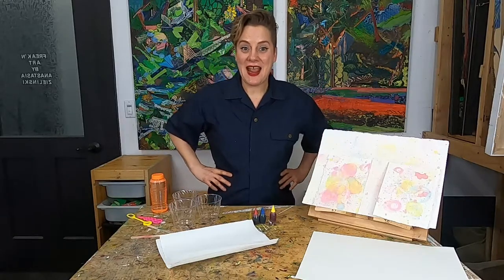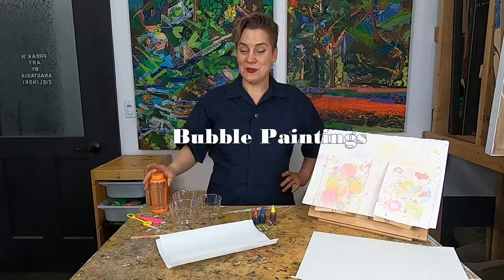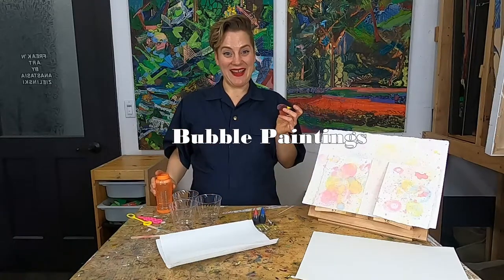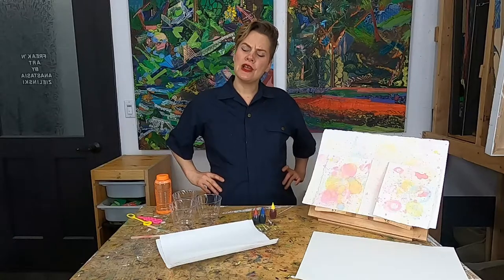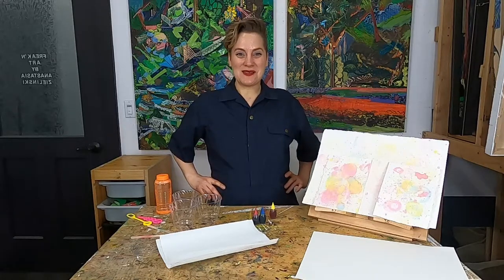But today we're going to make some process-based art using some blowing bubbles and food dye. Before we start, let's do a little breathing and a little stretch so we can be super focused and relaxed to make our awesome creations.